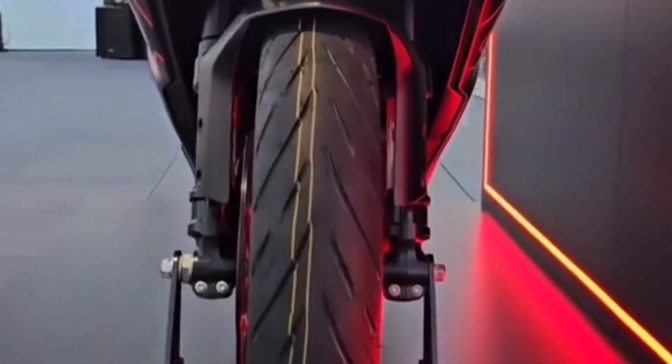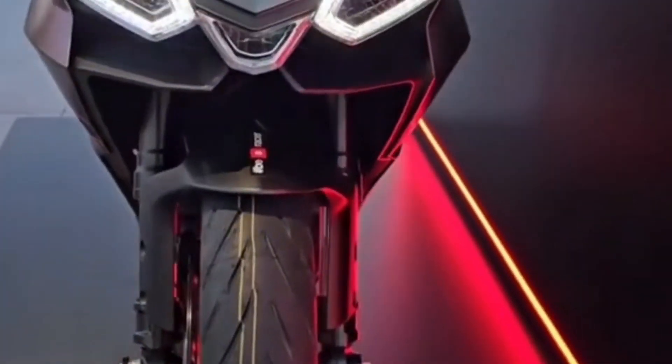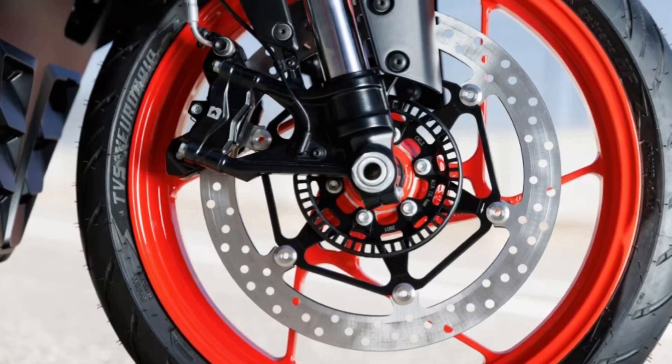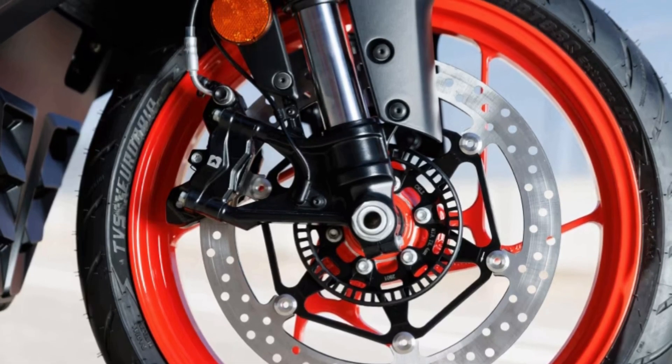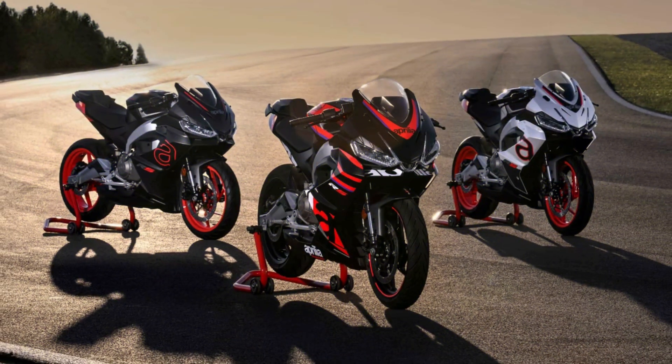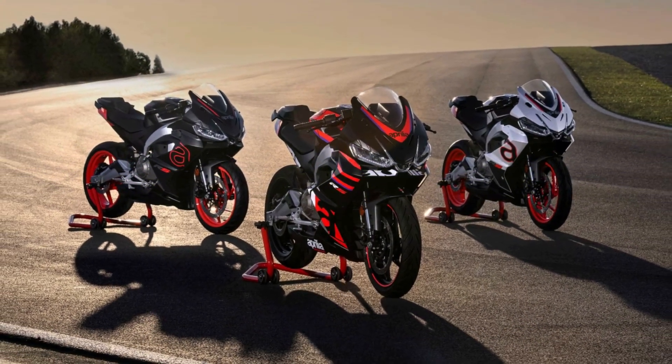The 17-inch multi-spoke alloy wheels mount road tires, while the braking system uses 320mm discs at the front with a four-piston Brembo caliper and 220mm at the rear with a single-piston caliper. Both are monitored by ABS, which can be disabled at the rear.